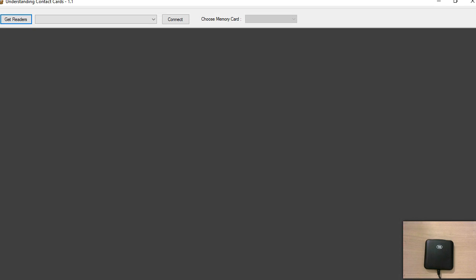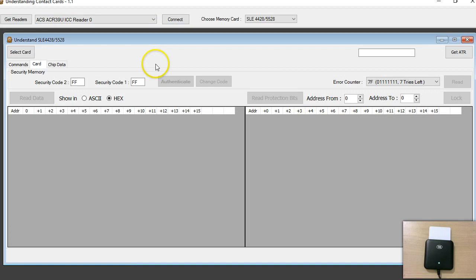I've connected the ACR39U to my PC and clicked connect. You have seen this software in my previous videos — it has recognized the reader. I'm inserting a brand new SLE 4428 tag and clicking connect. This is the screen I've created for the SLE 4428 or 5528.